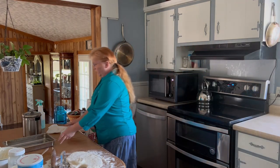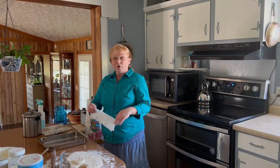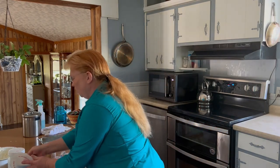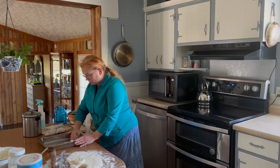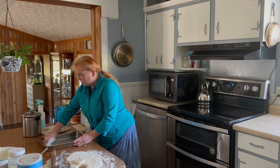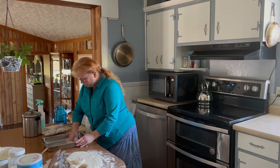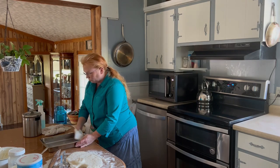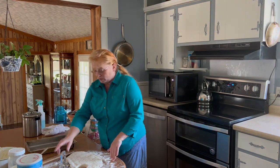I just realized I did not grease my pan, so I'm going to pause right here and grease my pan. You can use whatever you want — spray, butter, lard. I'm going to use shortening because I already have it out and it's easy. I put it on a paper towel and then I just make sure I get it all over the surface of my pan.